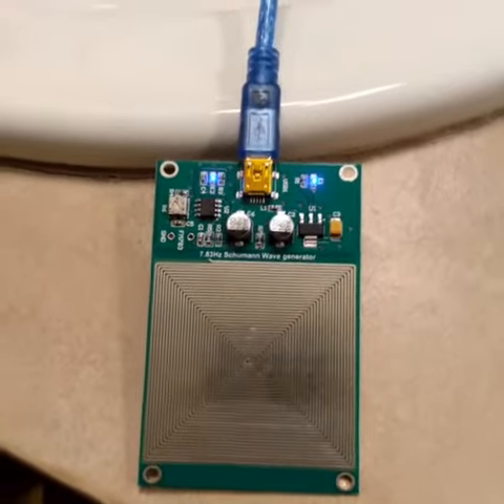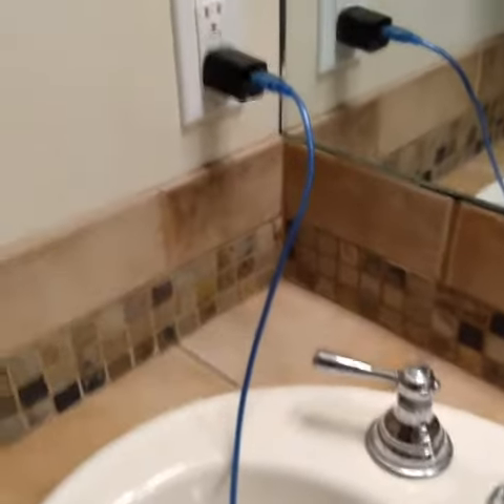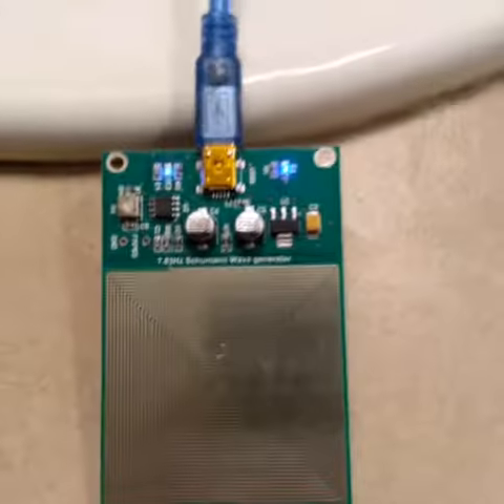You probably might need more than one. I think I paid around $20 for this. It just charges up in a regular outlet. When you unplug it, it goes out.